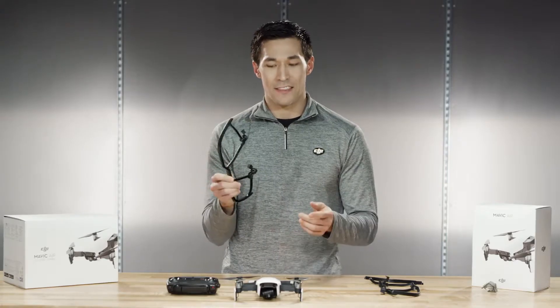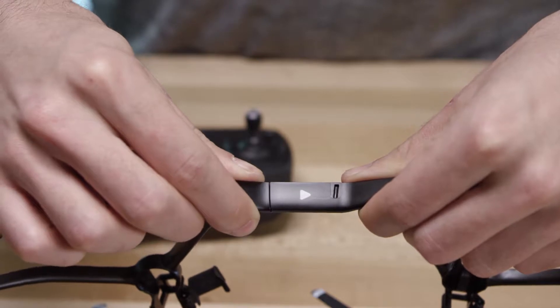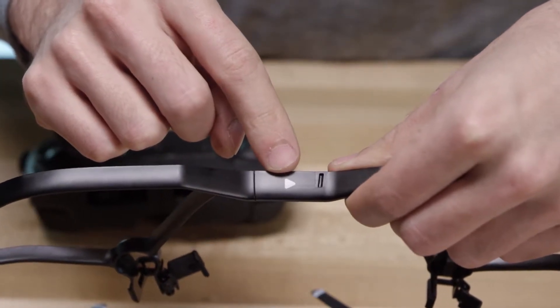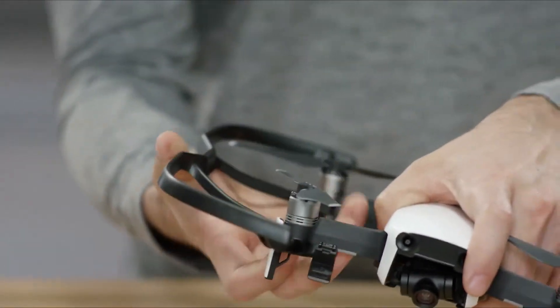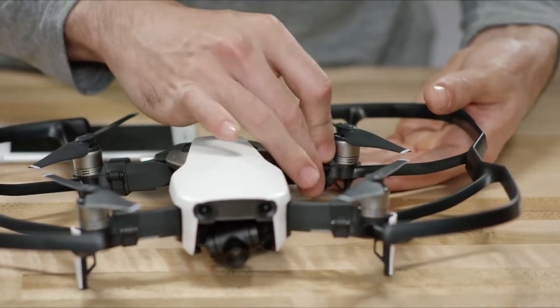Snap them together like this and make sure you have the right side and the left side — RF for right front and RR for right rear. You can also look for the forward-facing arrow indicators to help you with the orientation of the prop guards. Then line up the circles here under the propellers and snap the arms over until they click.